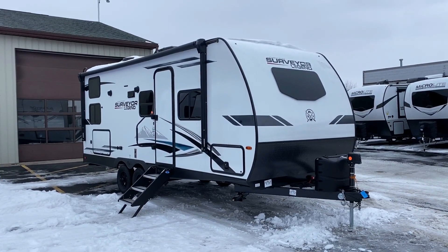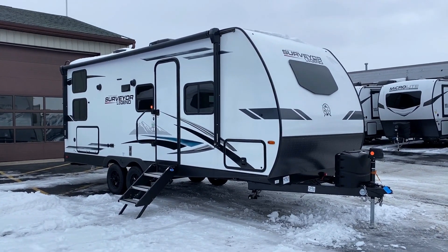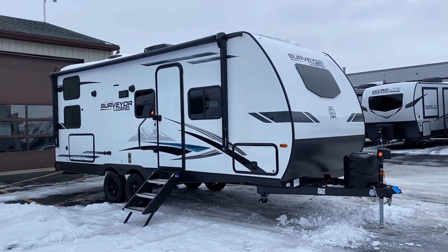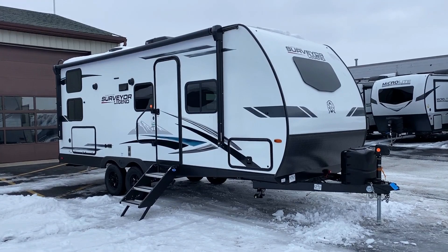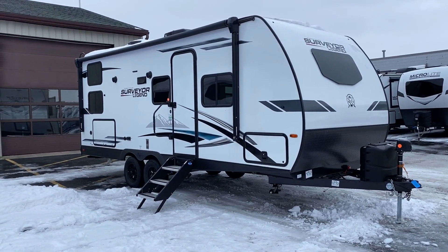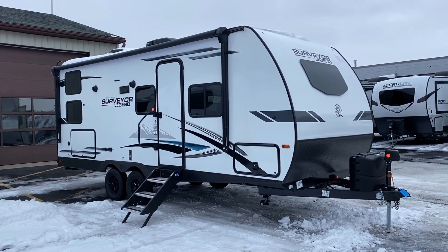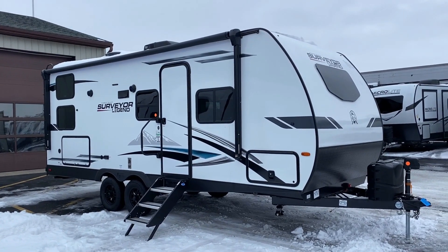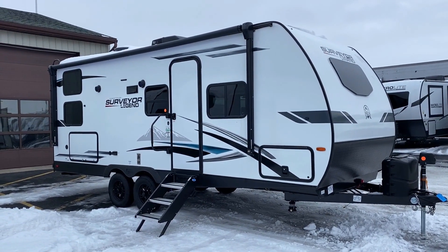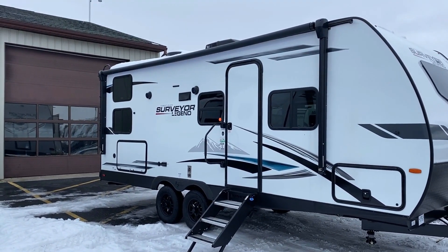Outside — let's talk the nose first and foremost. This is the Surveyor Legend series — these are the smaller, lighter brothers of the family, and they do not have nose caps. Nose caps look really cool but don't necessarily add anything to the RV unless they wrap around the sidewalls. They do add weight and cost, and those are things you're not going to find added to this camper.